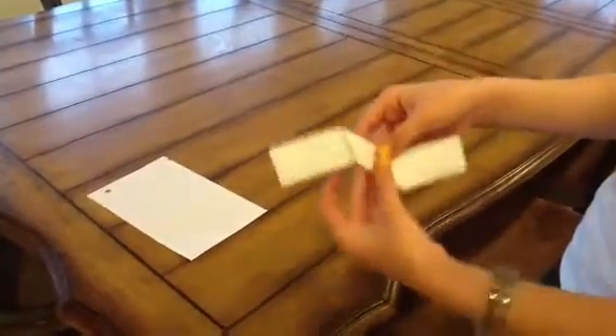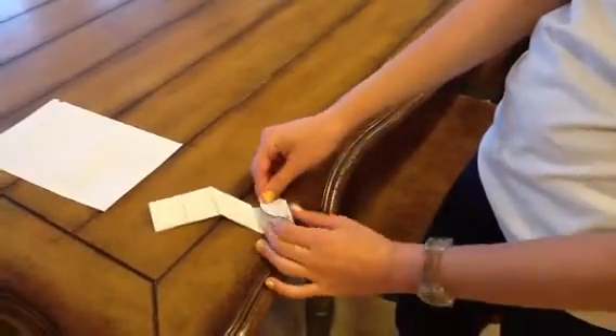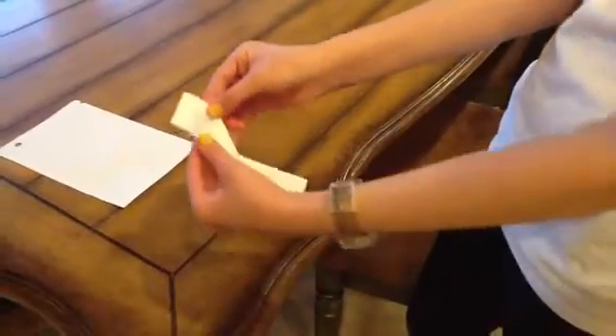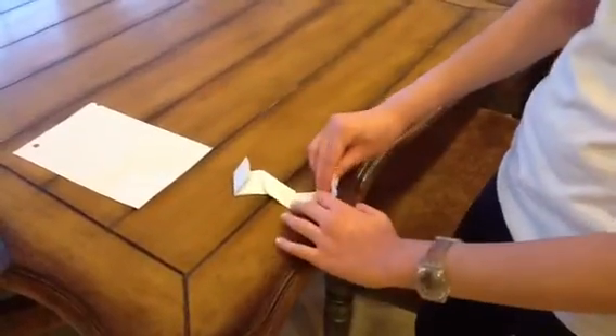And you're going to flip it over. Then you're going to fold this over — tilt this line right here — and see, it makes a sword square kind of thing. And you're going to do the same thing on the other side.